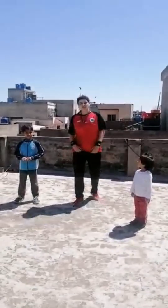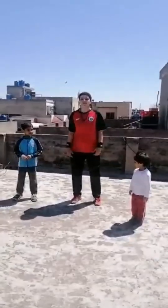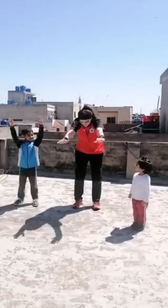How are you? Today we will play with Simon. But where is the Simon? Okay, let's go. I am the Simon. Ready? Okay, Simon says touch your feet.